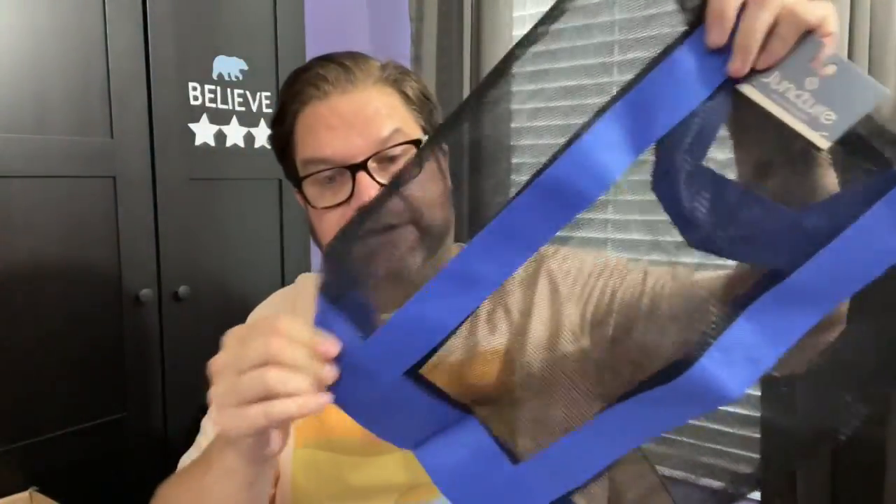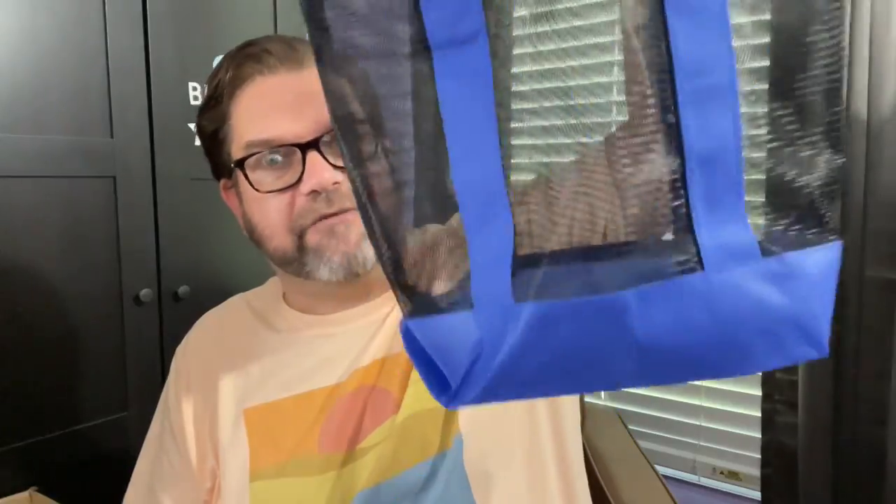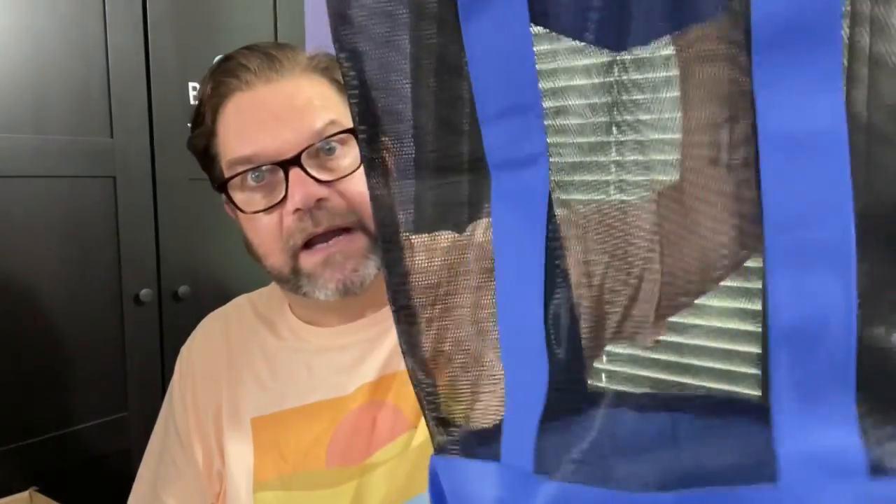I grabbed this bag. I think it's a great summer bag — it's mesh, great for the beach, and actually really generous in size. It's kind of perfect for like a pool. I have a business trip — by the time you guys see this I'll be in Los Angeles for a commercial shoot. But this is great for the pool and that's kind of why I grabbed it. Put my towel in there, put my music in there and just head to the beach.